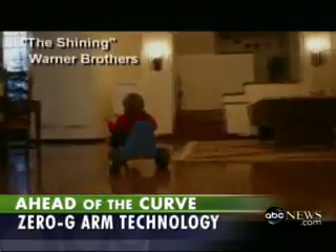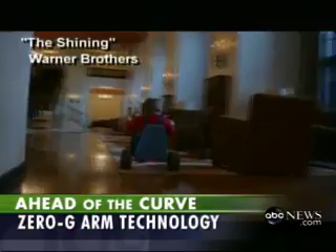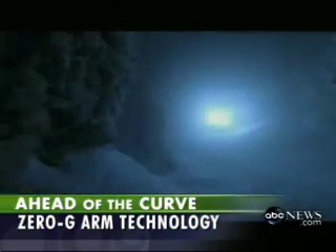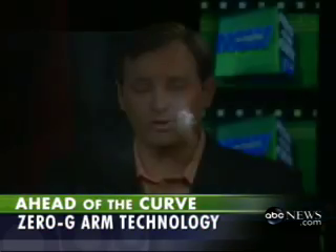The Steadicam essentially makes heavy movie cameras weightless, and it has helped create some of the most memorable and dynamic scenes ever, many shot by Garrett Brown himself. Now he and Eric Golden of Equipoise have adopted Steadicam technology into something brand new.